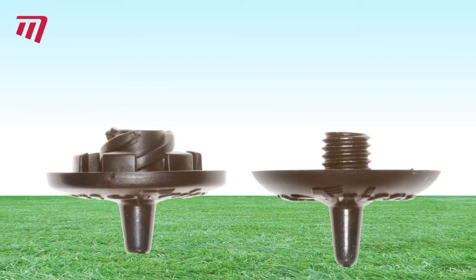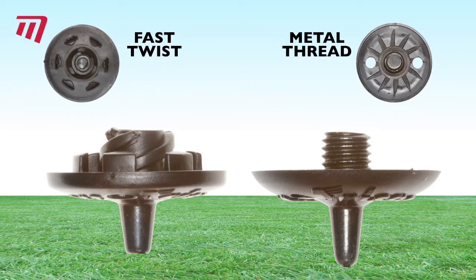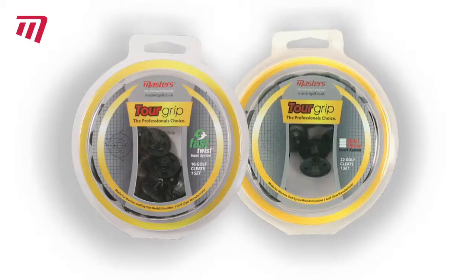Master's TorGrip ShoeCleats are available in fast twist and small thread locking systems and come in packs ready for a complete pair of shoes.